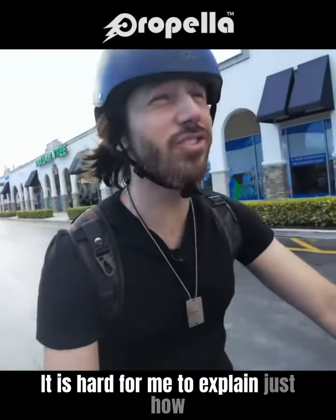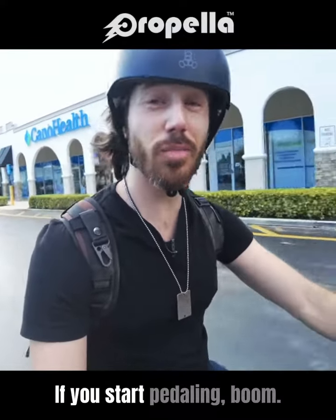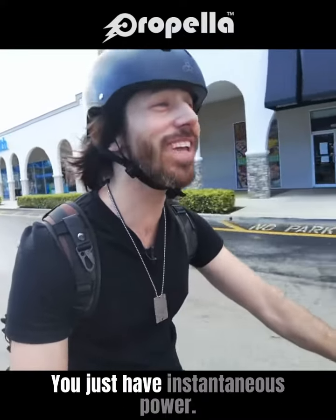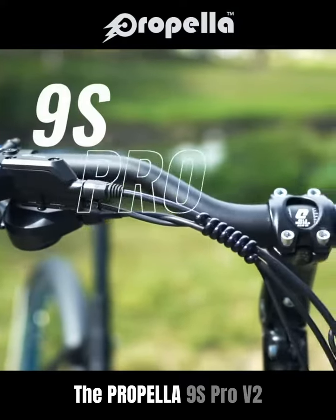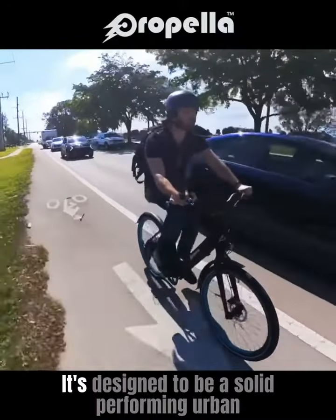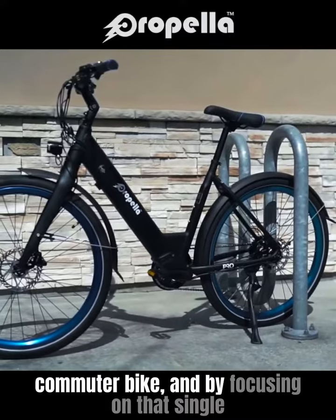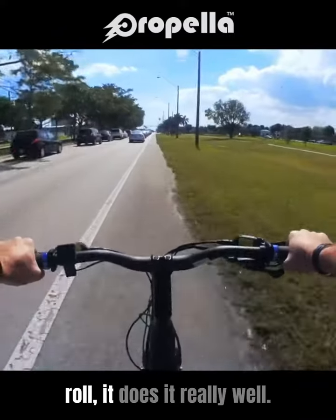It is hard for me to explain just how beautiful of a thing a torque sensor is — if you start pedaling, boom, you just have instantaneous power. The Propella 9S Pro V2 is the classic commuter e-bike we need. It's designed to be a solid performing urban commuter bike, and by focusing on that single role, it does it really well.